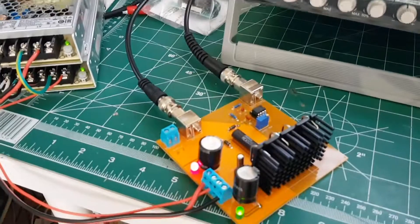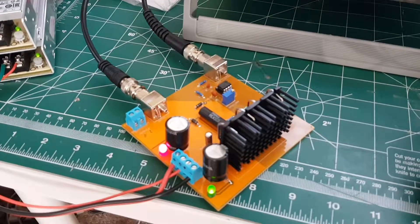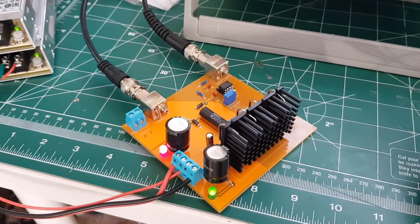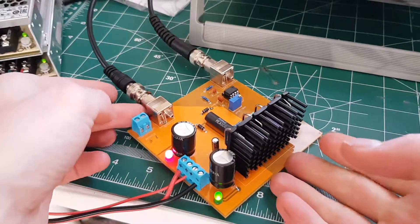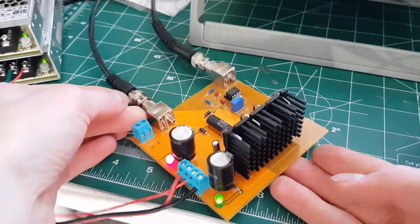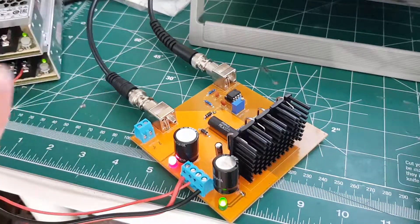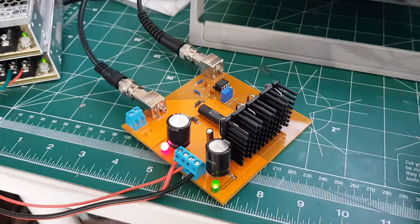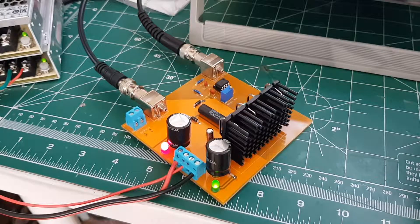I encourage you to build one of these — you could probably build it much better than I did. They are so useful. This is just a prototype, obviously, but it's a hell of a lot cheaper than what you can get on the web. No one really makes or sells kits of these things either, so it really does make sense to build your own.